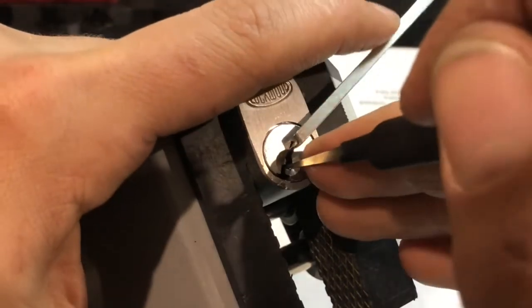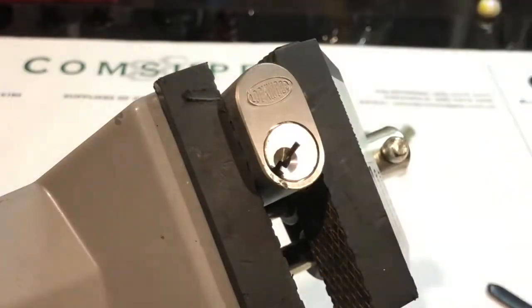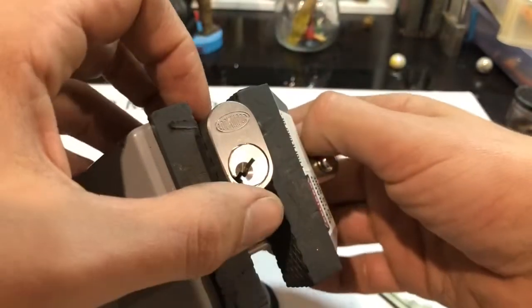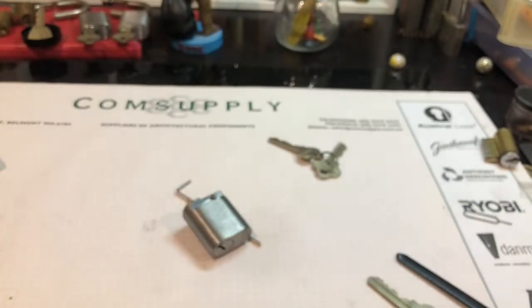There we go, touch on 3. Sorry about the hard cut — got a phone call. I do think it's full of spools, as the other two are.